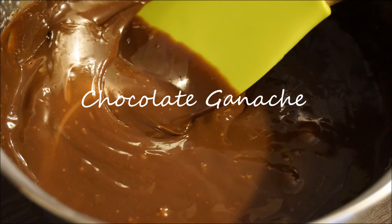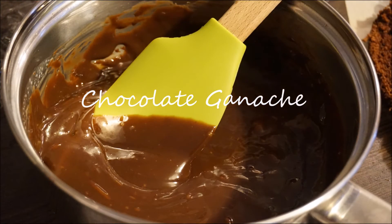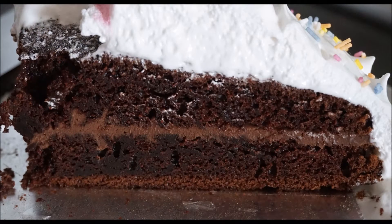Hi everyone! In this video, I'm going to show you how I made the chocolate ganache that I used for my Peppa Pig themed birthday cake.